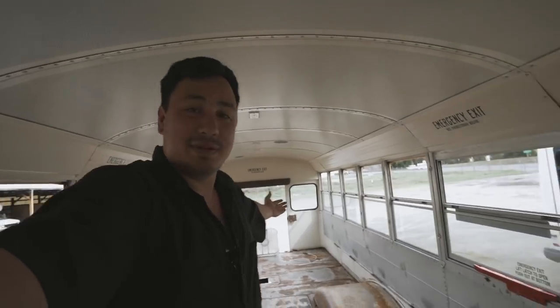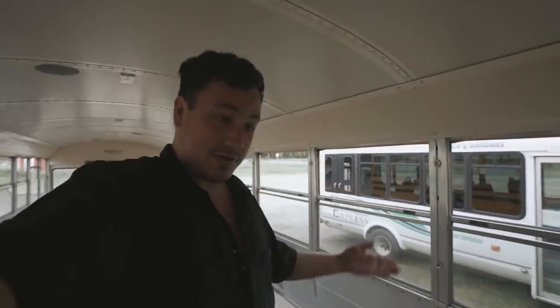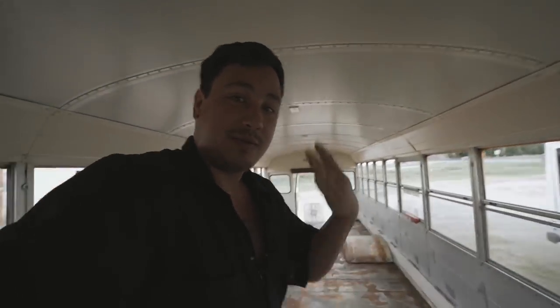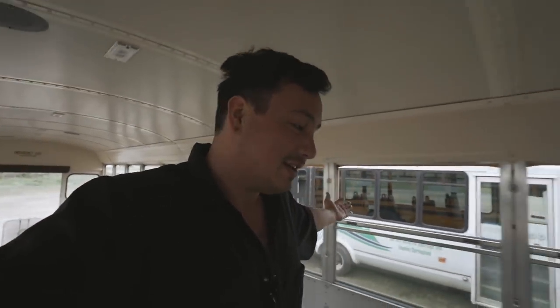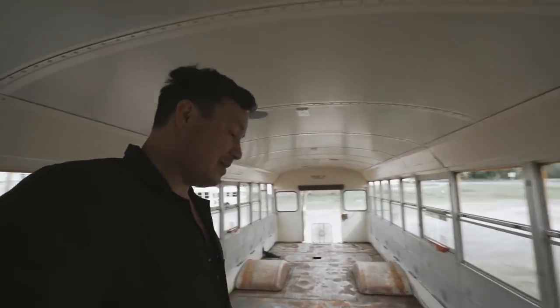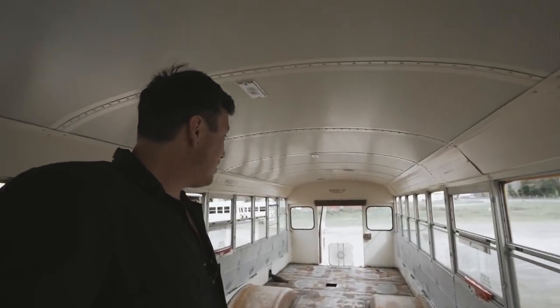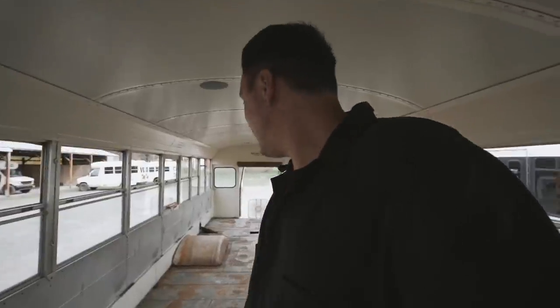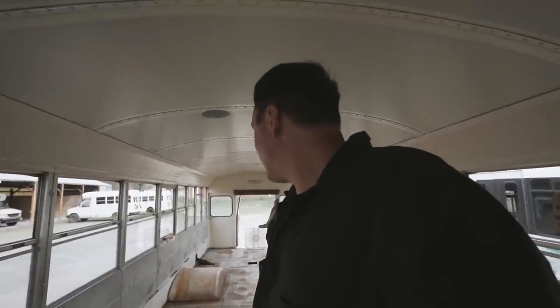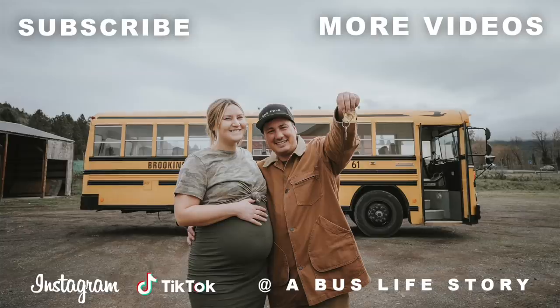I hope you guys are as stoked as we are about this brand new bus build. If you're already subscribed, much love to you. If this is the first time seeing one of these videos, consider subscribing because we are building this house for my girlfriend Jaylena and our baby girl Ember, who's coming soon. My goal is to have this done in about a month and a half. We'll see you guys in the next video. Thank you so much for hanging out with us — we really appreciate you and we are stoked to turn this into a tiny house.